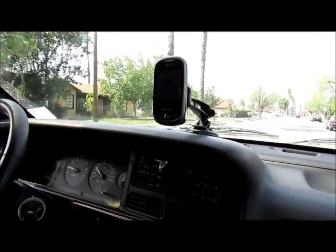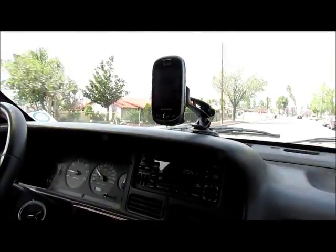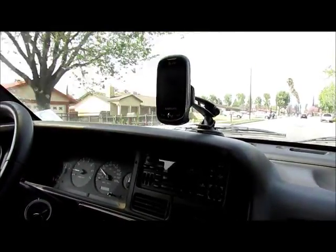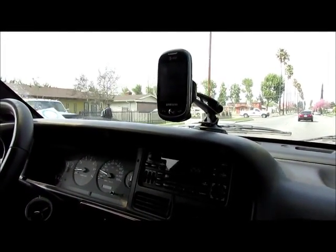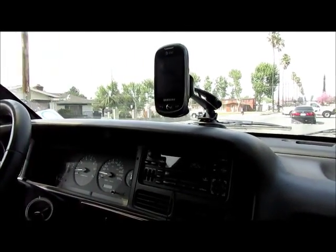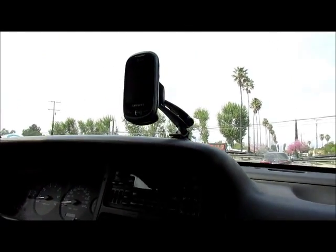Okay, I can hear you too. I don't know if I could carry on a long conversation like this but I can somewhat hear you. Maybe if the phone had a better speakerphone that would work, but I can hear you okay.